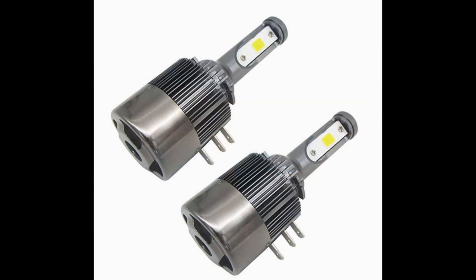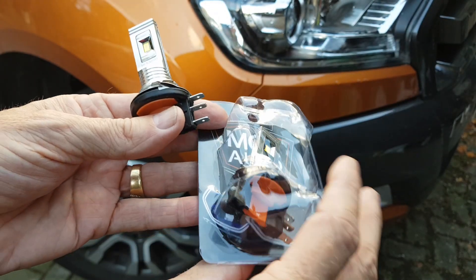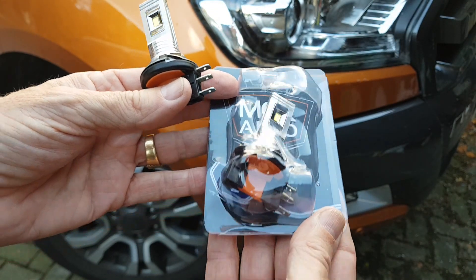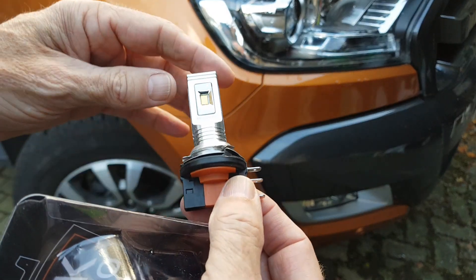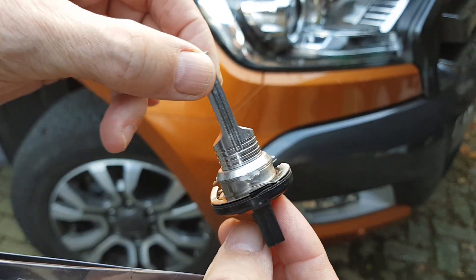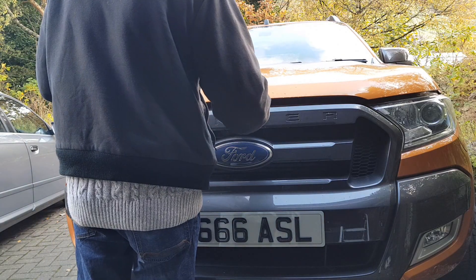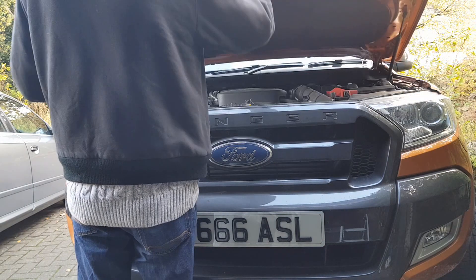For the really bright ones you need the fan at the bottom to keep them cool, just like the ones I'm showing you now. But unfortunately with the light assembly on the Ford, not only is it atrocious to get into, there's no space to put anything with one of those fans on it. Eventually I managed to find this one - as you can see it's pretty much exactly the same size - so although it's still a really tight fit, at least we can get it in.